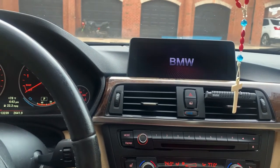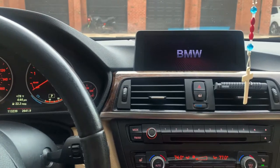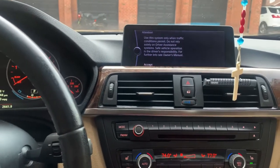I started doing this because I was having issues with my Bluetooth where sometimes it just won't play music. But hey, that's a quick fix.